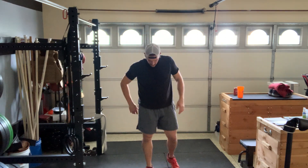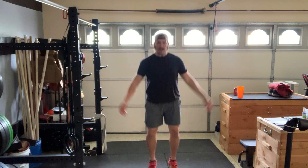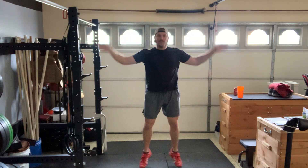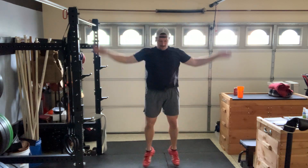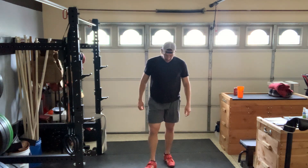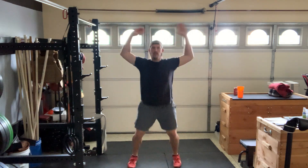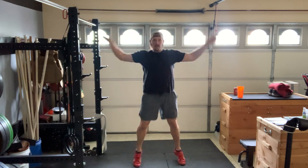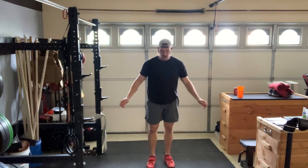And rest for 10 seconds. And we're back in it. And rest for 10 seconds. Two sets down.